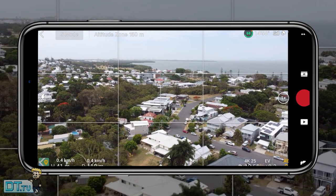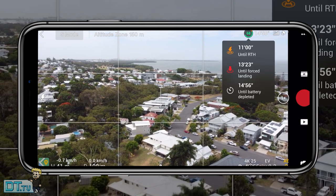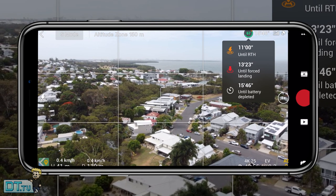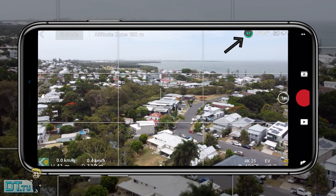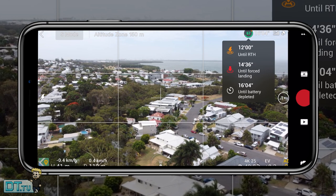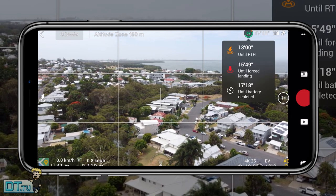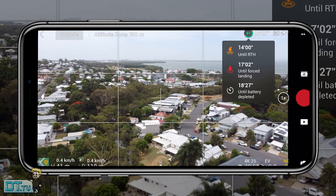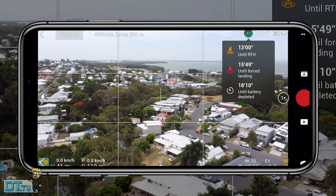Let's start with tip one, which is the battery icon in the top right corner when you're on the usual flight screen. Tapping on that will let you know how long until the drone goes into return to home mode, how long until a forced landing, and finally how long until the battery is completely depleted. Really important information to know at a glance.